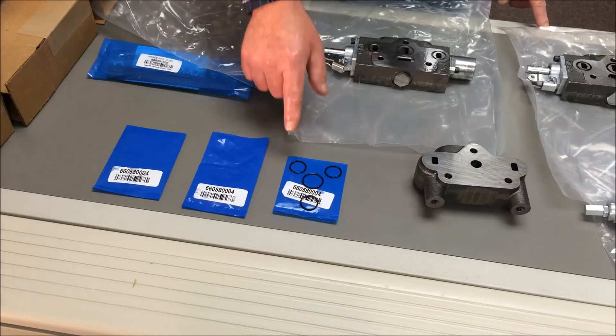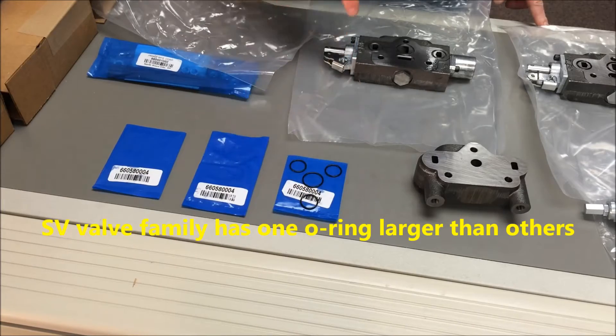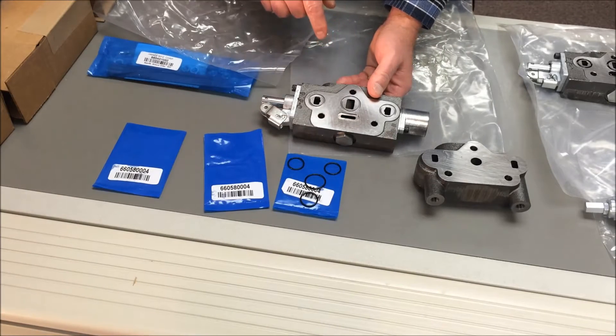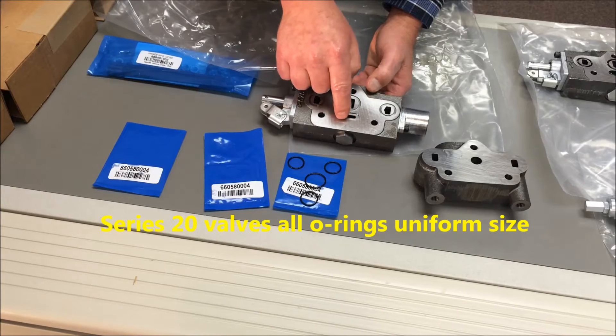For the SV family, the larger O-ring goes in the round center groove and one of the smaller rings is reoriented to fit in the racetrack groove. The Series 20 family has O-rings of uniform size. There may be extra O-rings in the kits you receive.